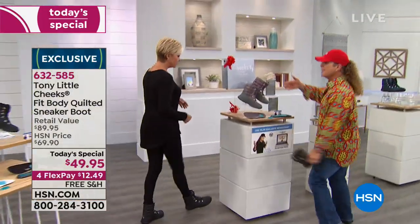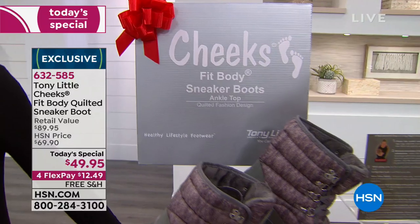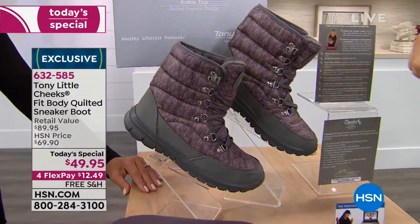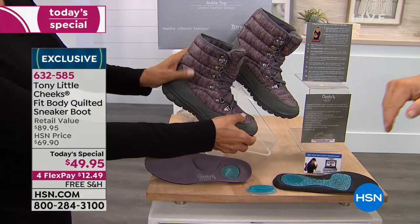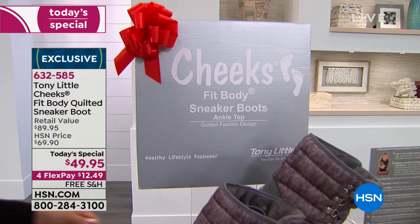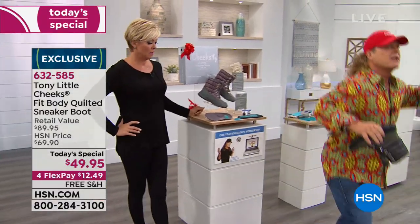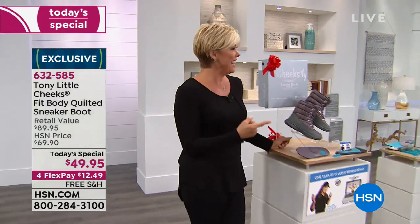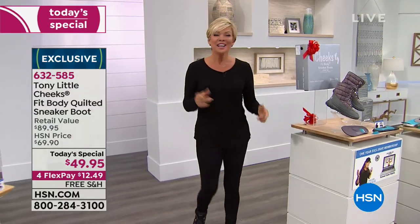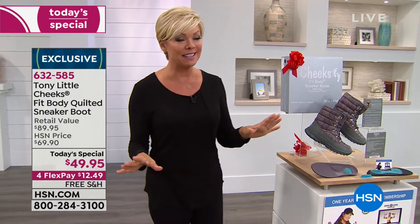You get it today in a gift box. When you can get two pairs and you have somebody you care about, they will love these — especially if they're into fitness and wellness. We're going to go to the stage to show you how cute these boots are, because they work with every kind of outfit. It's a practical, sensible choice at $20 less today as the only Today Special price.